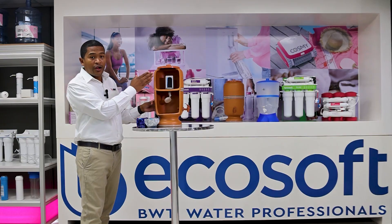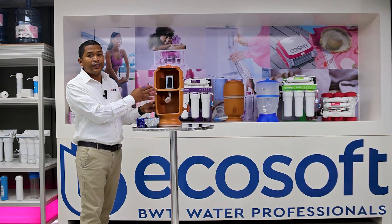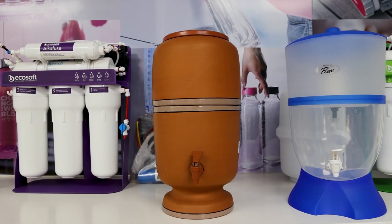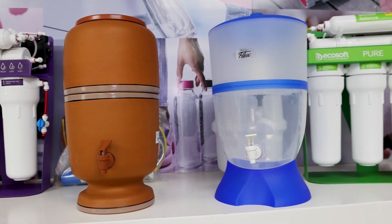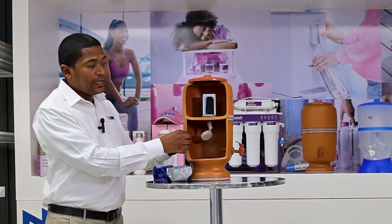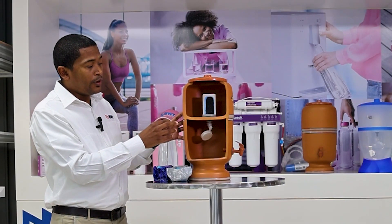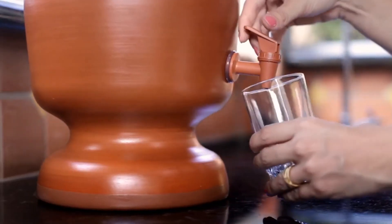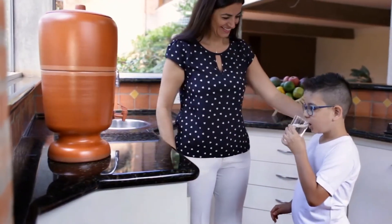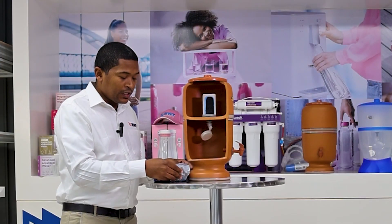This is just the half-cut to show you how it looks on the inside, but we do have it complete as well. We also have it in a plastic type unit which will make it easier to transport — this one is clay, so it's recommended for home use or a cabin, though you can even use it when you're traveling.